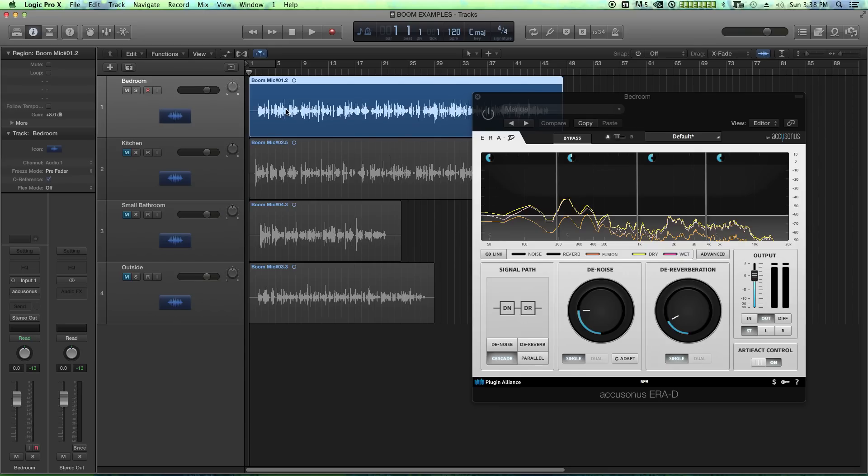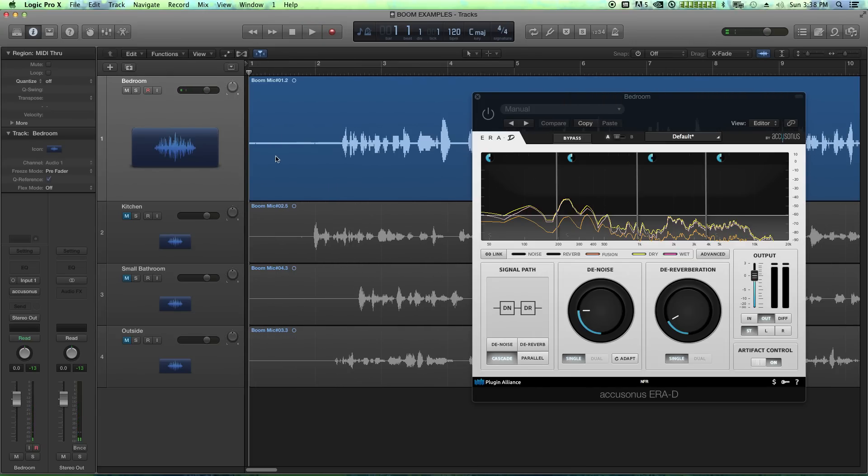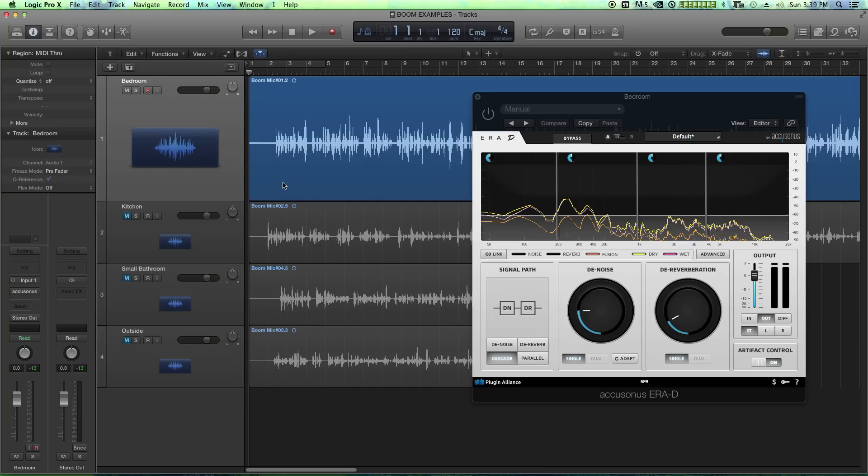The first example is in a bedroom with a carpet floor. The second is in a kitchen with a tile floor. The third is in a small bathroom with a tile floor. And the fourth is outside. For this first example, the mic is about three feet above my head, sort of at an angle off to my right — not directly pointed at my mouth, but pointed down toward it because you can't put a boom operator in front of the camera. There's a bit of background noise from the AC vent.